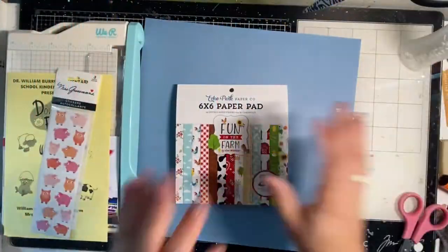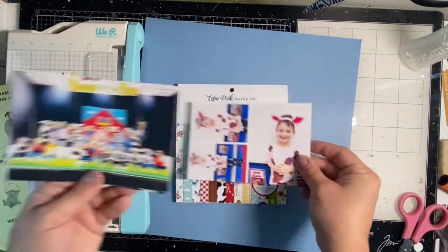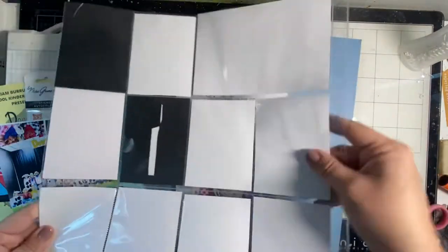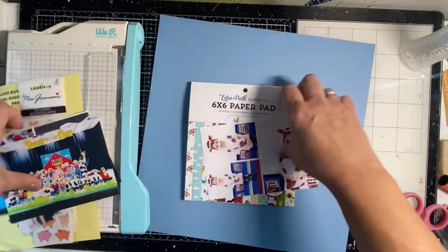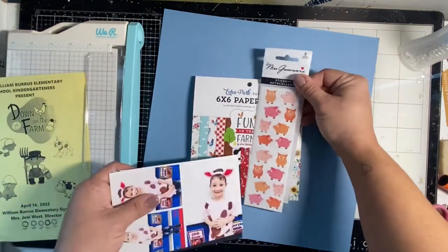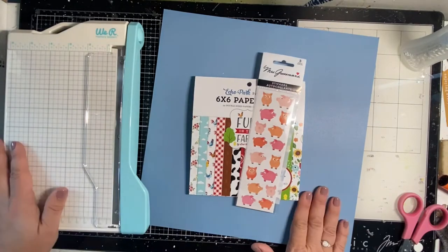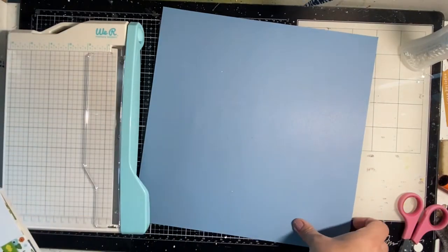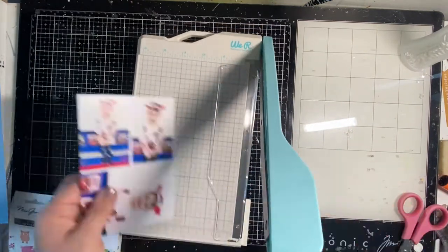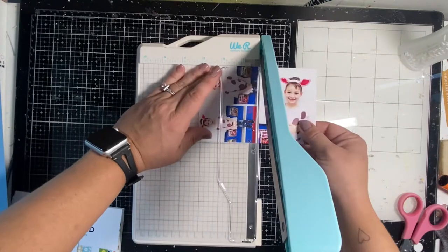Hey y'all, it's Natalie here and it's Technique Tuesday. Our theme this month in August is stitching on a layout. I have all these pictures of my little guy's kindergarten program where he was a pig, and I got this six by six paper pad by Echo Park called 'Fun on the Farm.' I have all those pictures and I'm going to do a pocket page, but today we're going to focus on the 12 by 12 accompanying full-size layout, using these three main photos of him in his costume.